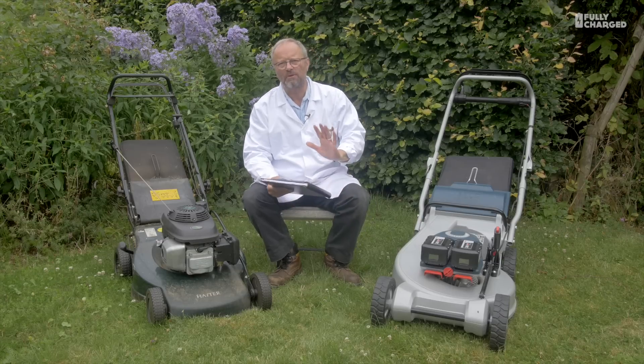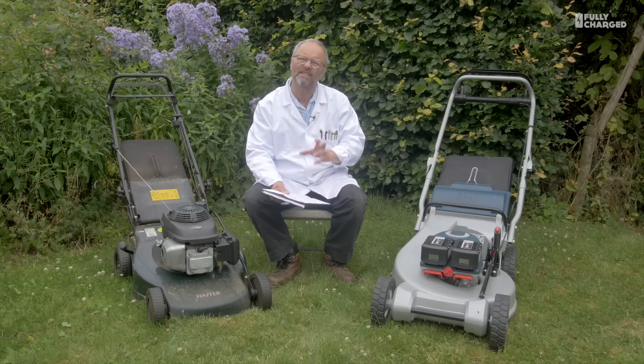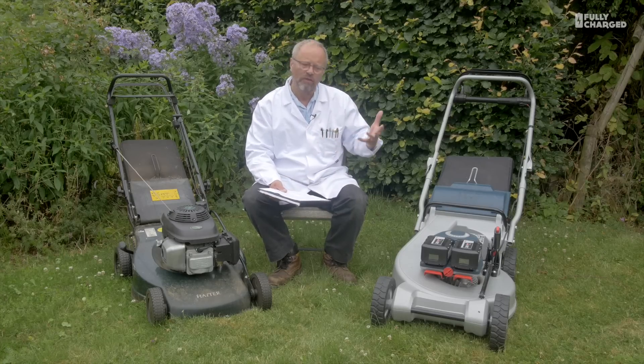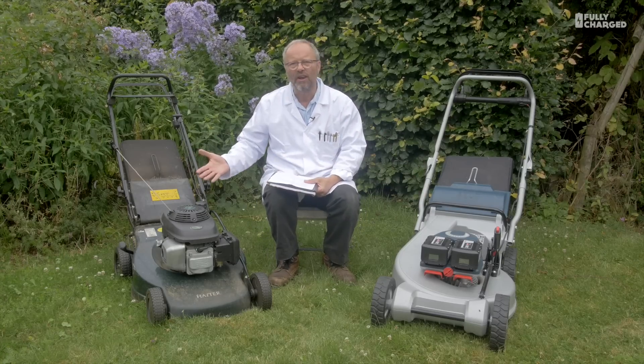Welcome to Fully Charged. Now, this episode, contrary to initial appearances, is not specifically about mowing. We're going to cover mowing, but it's more about comparing the use of energy from one type of technology and another.